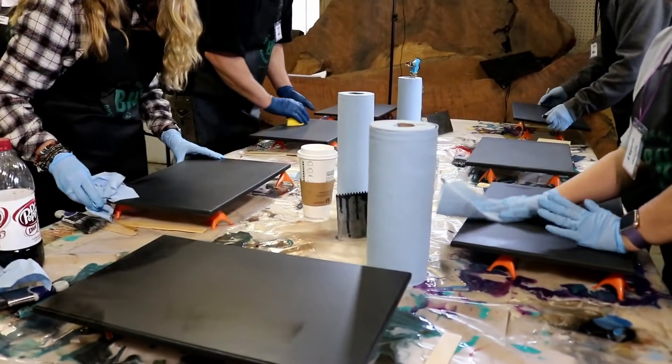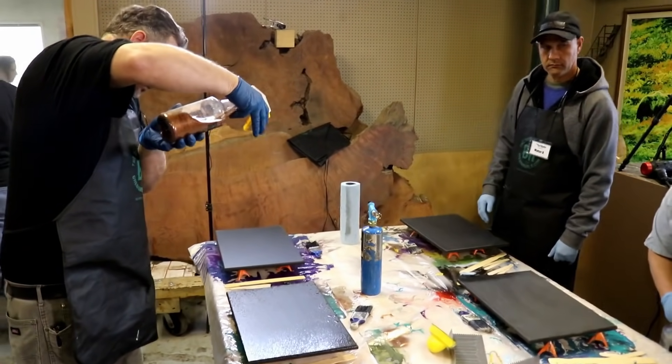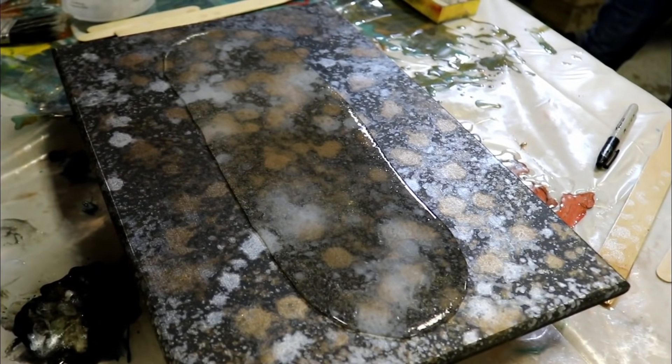By fracturing that spray paint with the alcohol, it creates reactions that give you realism. The depth is incredible. It was awesome seeing how the class chose their own colors to customize this look to their own taste.